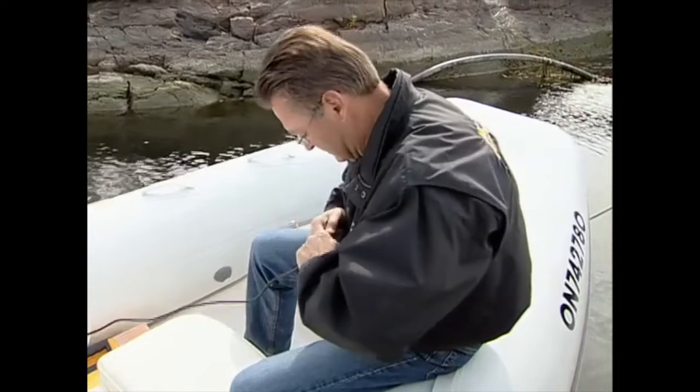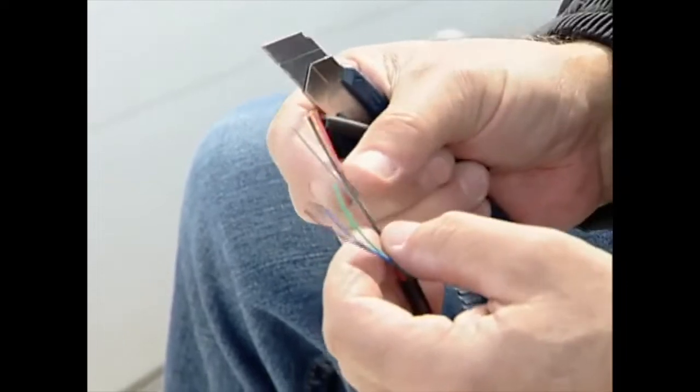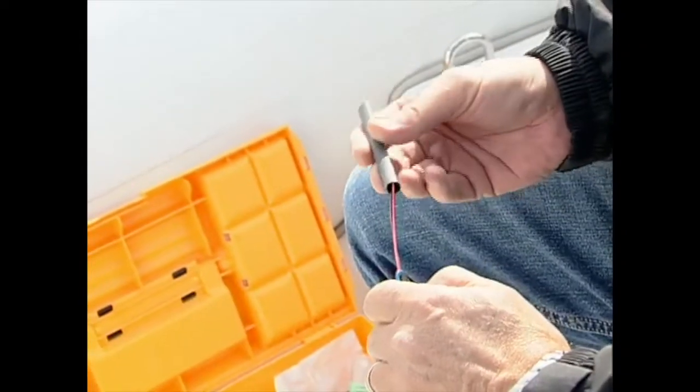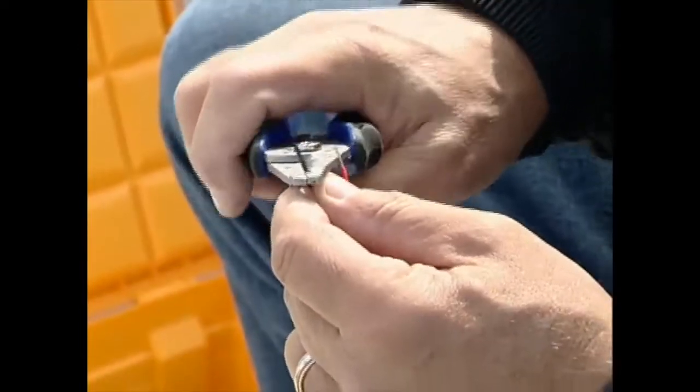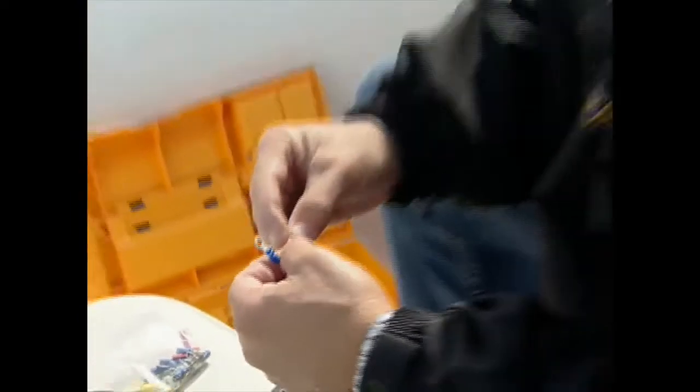To prep the wiring, first strip a piece of the sheathing. Since only the power wires need to be connected for a basic installation, fold back the extra wires and cut a section of heat shrink tubing and slide it down over the extra wires. Next, the red and black power leads need to be stripped and ring terminals crimped on the leads.